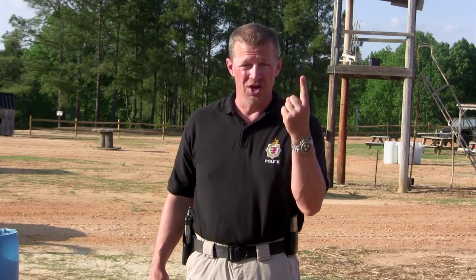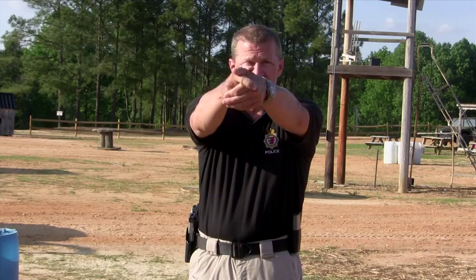Once you have these items, the first thing you need to start working on is the proper draw. There are four steps to the proper draw: grip — achieving your master grip while the gun is still in the holster; the second is clear the holster; third is center both hands on the body; and fourth is extend to the target.